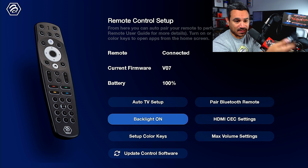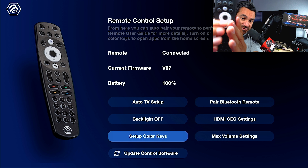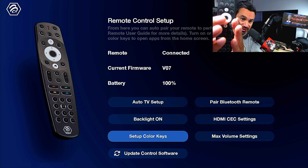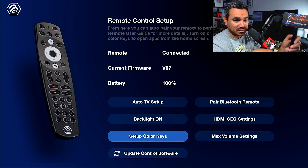Let's go through some settings. First, the backlight — if you turn on the remote light, it will drain the battery a little faster because you're using the backlight. Just keep that in mind. If you scroll down, you'll see 'Set Up Color Keys.'